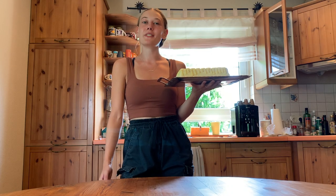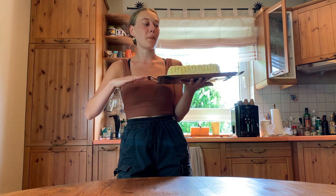Welcome back to another one of my videos. If you're new to my channel, welcome. My name is Lata and today I want to show you how to make this lemon mascarpone cake.